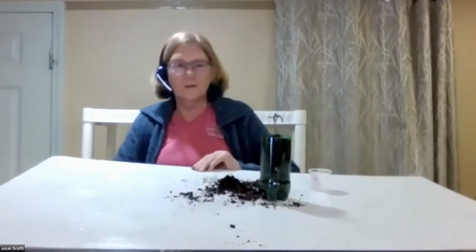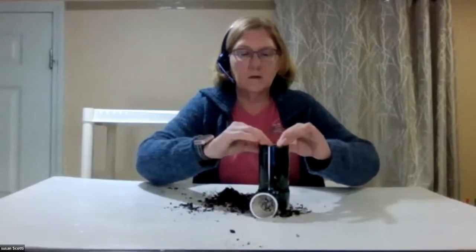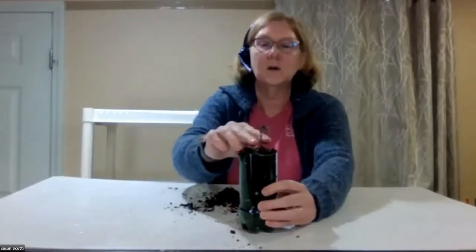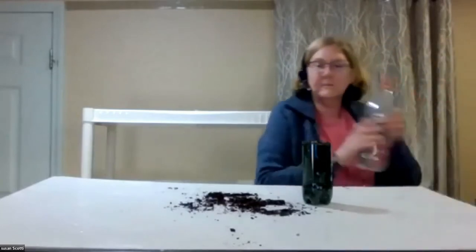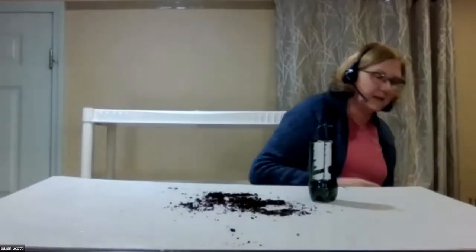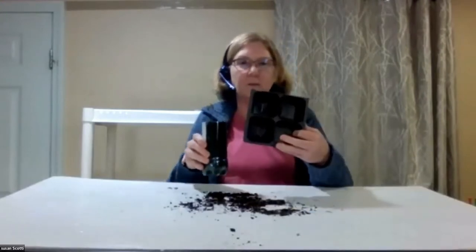One thing I like about the soda bottle is that it doesn't take up a lot of horizontal space — it's almost the same footprint as a four pack, but it gives your plant a lot more root room to grow down. When you go to transplant into the garden, just give it a slice down the side to make it a lot easier to take the plant out.